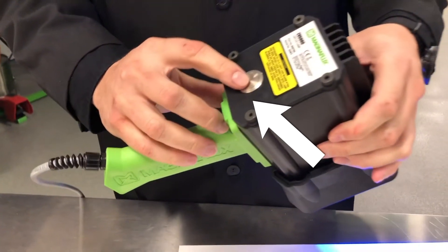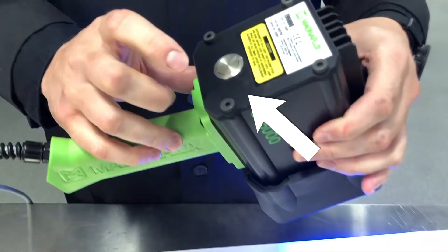It's operated by this sealed switch just in the back — single press on and off for that lamp.